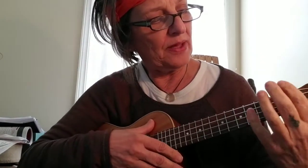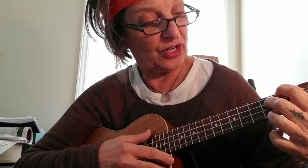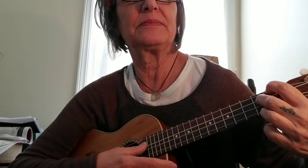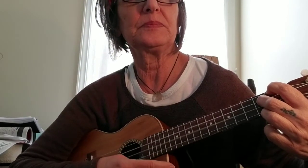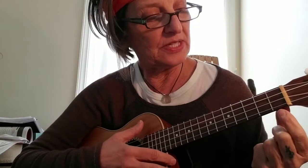Now we're on to E7: on the first fret, fourth string, I'm placing my index finger, then placing on the first and third string of the second fret — E7. And A minor is the fourth string of the second fret. Then C7: third string, first fret.